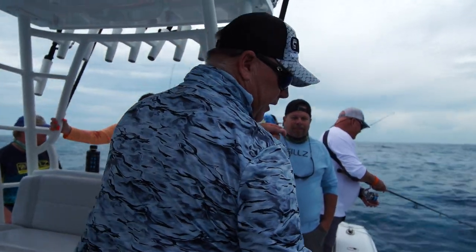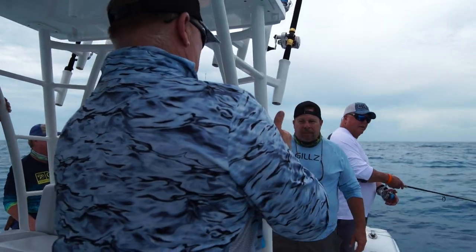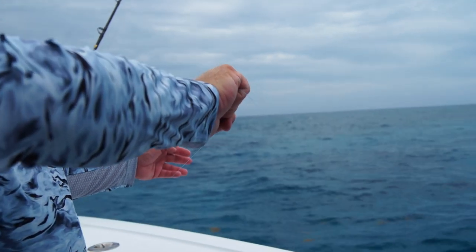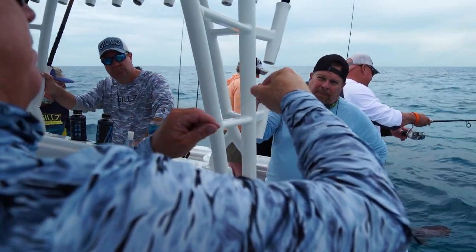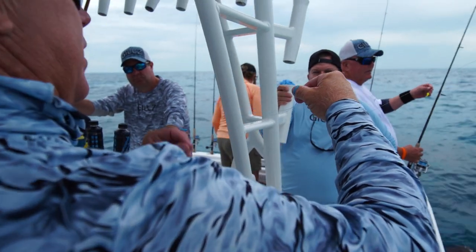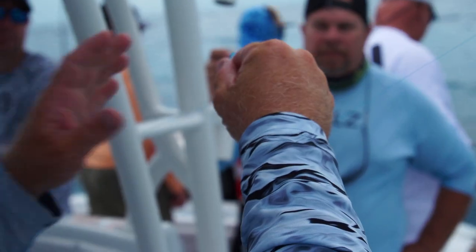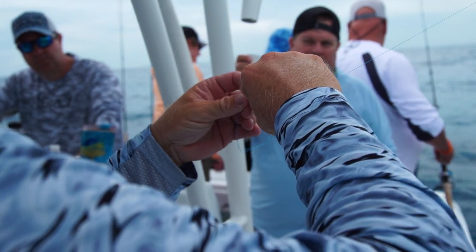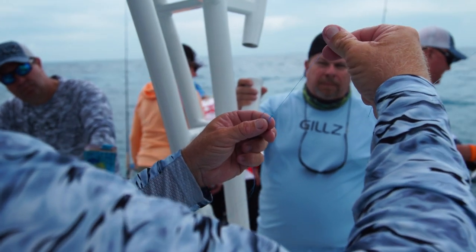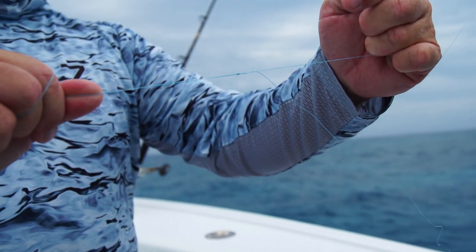I'm going to tie the spider hitch with this 20-pound braid. You don't really need a bimini twist for this because you're not going to have that shock absorption. This is a quick double line. I'm going to fish my mangroves with 30-pound leader. Take it up here, my tag end sticking out of my hand, got my double line, and I'm going to form five loops around my thumb. Then pinch — don't wrap it tight — take it off my thumb, take the loop end, go away from me, pull slow on the tag end and the main line and watch that knot form up. Now it's a double line. Pull it tight and trim the tag end close.